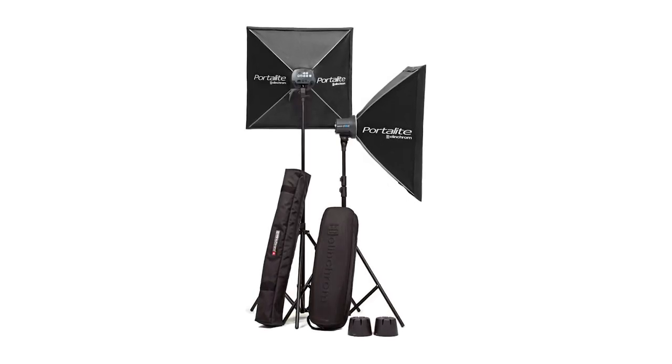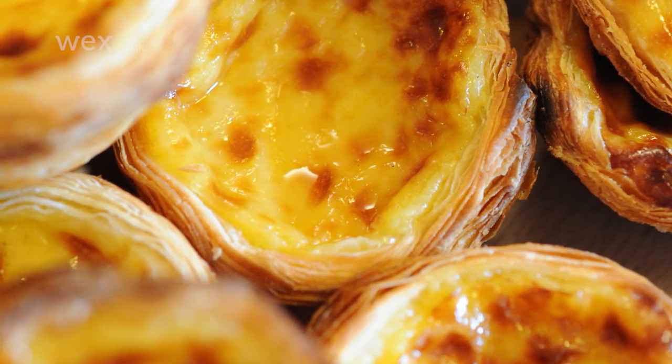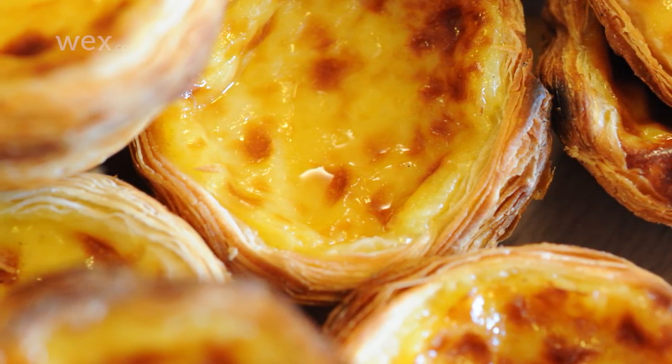Here, you'll typically want to use soft, diffused light — from a soft box, for example — rather than anything harsher, and avoid sources which heat up over time, such as tungsten, as these may spoil the food being photographed.